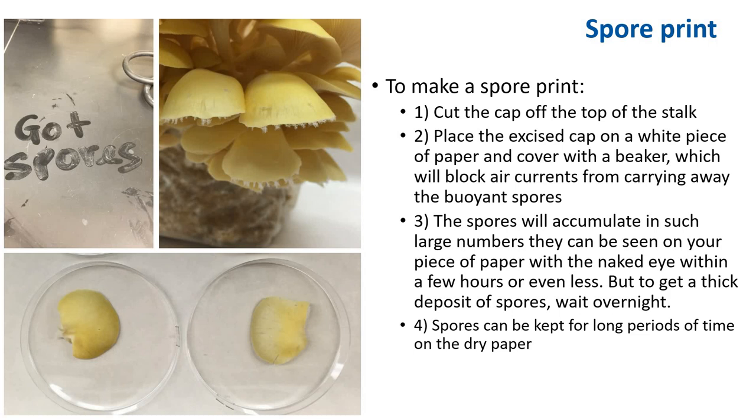Spores can be kept for a long period of time on dry paper. To do this, cut the spore print out, fold it in half, and store it in an airtight container such as a Ziploc bag in the refrigerator for long-term storage. From this cap, I put it into a petri dish. You can close the petri dish and wait for the spores to discharge.